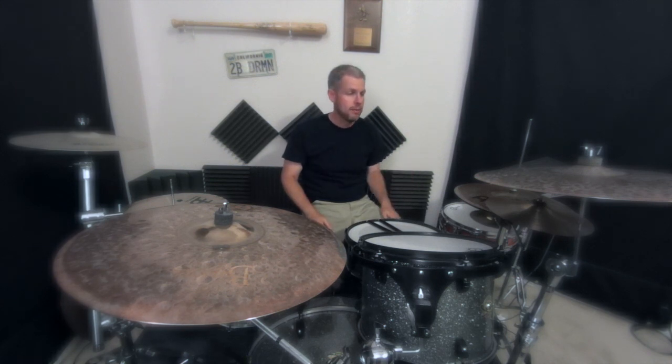Kick, right, left, right. Kick, right, left, right. If you can memorize that and do that, you're playing a rhythm. You're playing a drum beat.